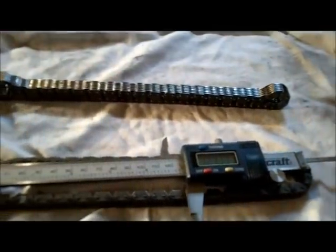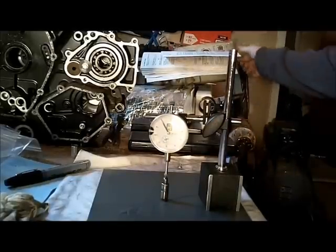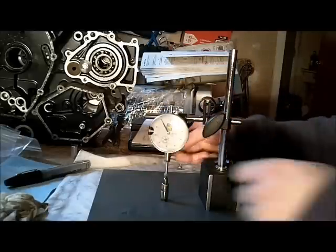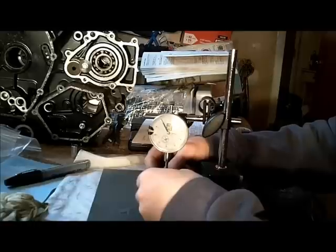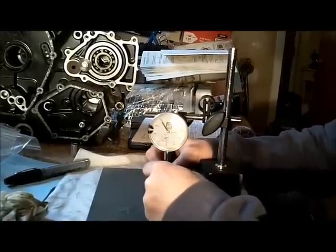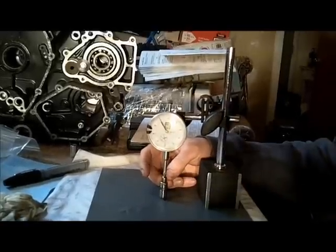The next thing I'm going to try is my hydraulic lash adjuster leak down test. I'm shooting for deflection less than 0.079 — actually I meant to say less than 0.0079. I have this set up so that when I push down on the lash adjuster my dial gauge is zeroed out, and when I push down on it I want deflection less than 0.0079. The next thing I'm going to measure is the cylinder head warp.